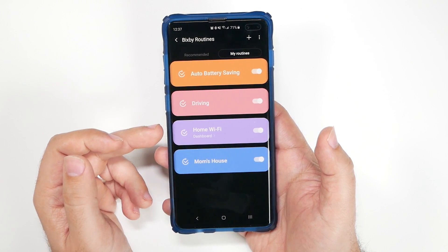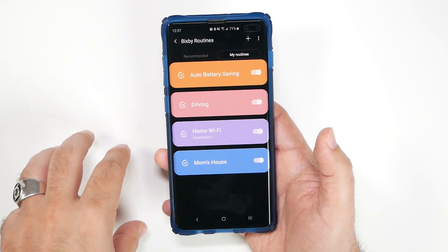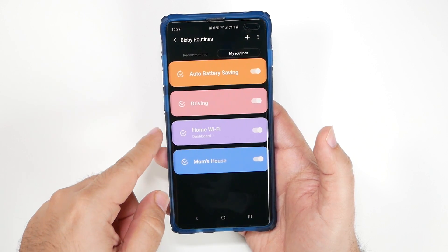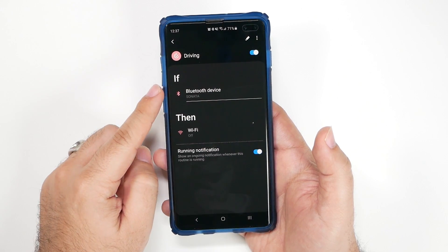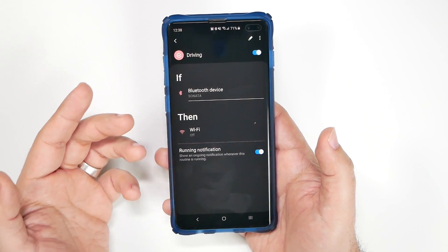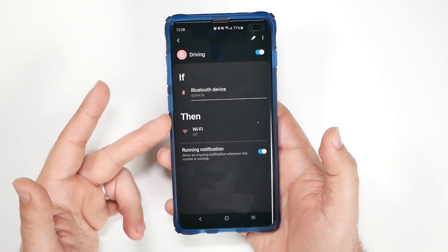One thing I love is the two routines right here — Home Wi-Fi and Mom's House. When I get to my mom's house I have almost no data reception there, but her Wi-Fi is great, so it automatically turns on my Wi-Fi when I get to either of those locations. Or when I go driving and connect to my Bluetooth device in my car, it will turn off my Wi-Fi — simple, quick, and easy.